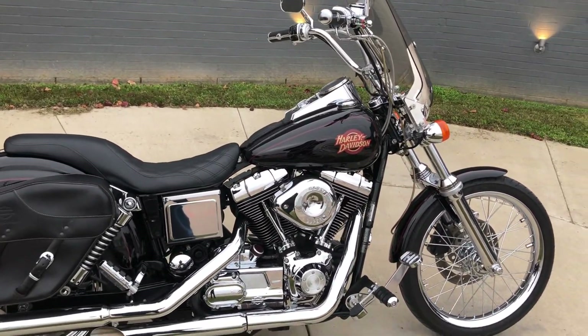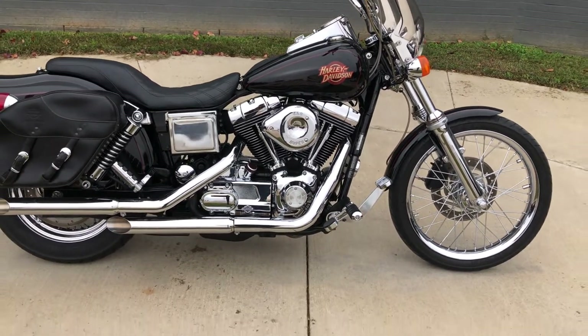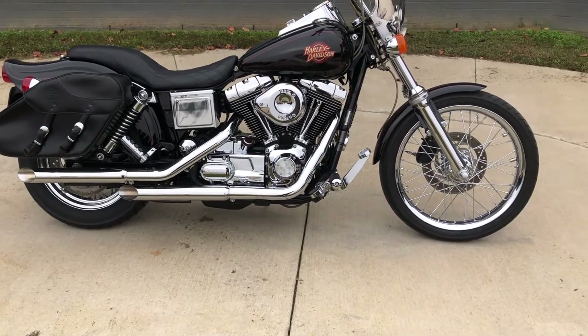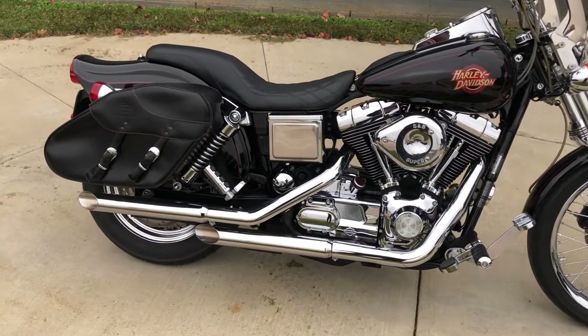This one has the vivid black paint. It's got the 88-inch carbureted V-twin with a 5-speed transmission. We've got some aftermarket slip-ons, pegs for the rider and the passenger, and it's got the S&S carburetor on it. Leather saddlebags.